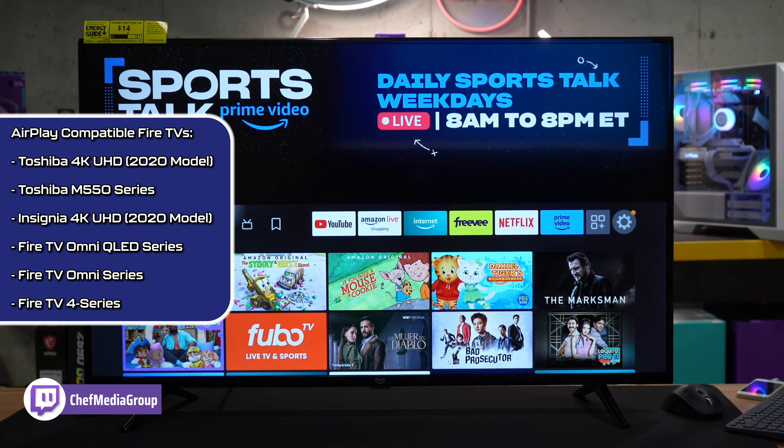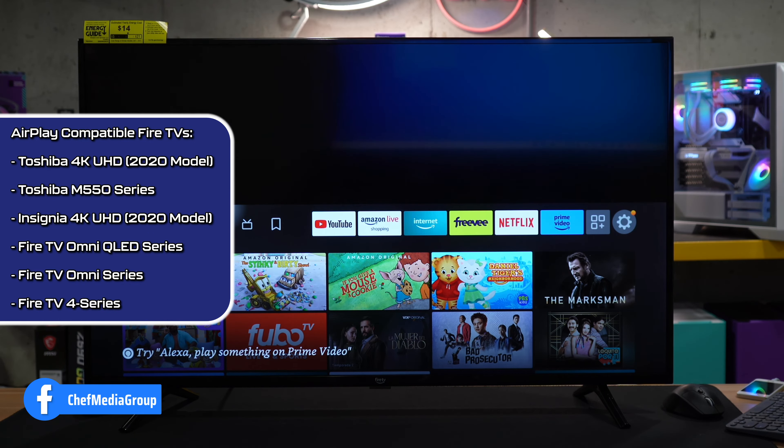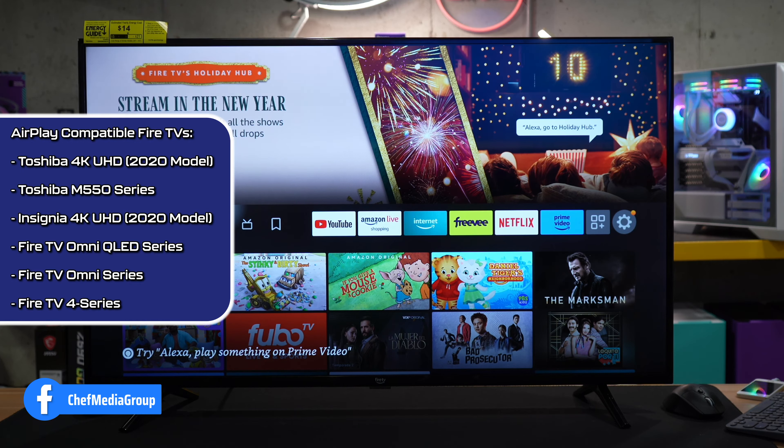Keep in mind not all models are compatible or have this feature. So look at the list on the screen and be sure to look up your model in the future, as things can change with more compatibility added.